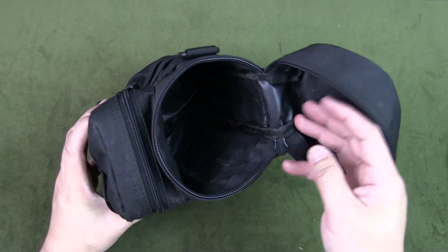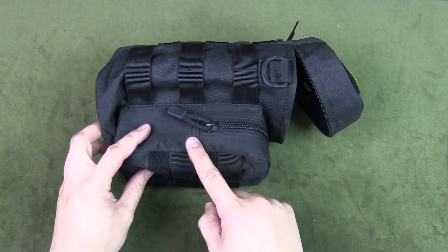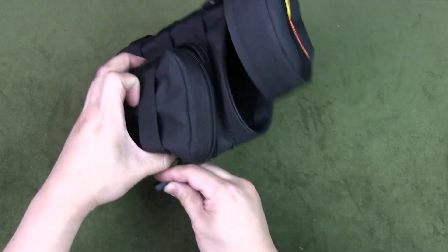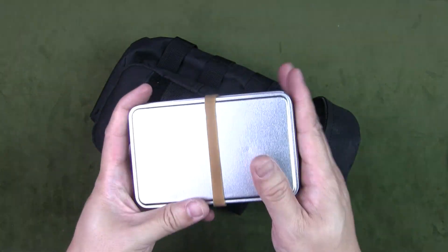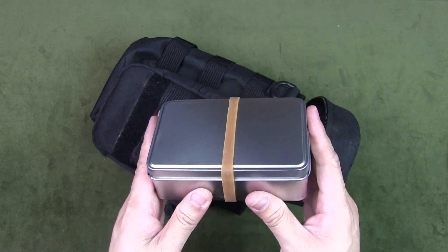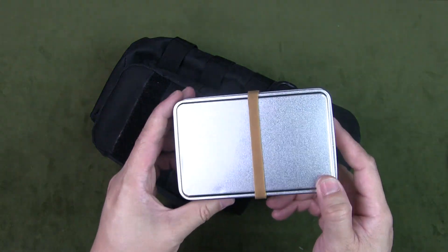Those are all the items in the main compartment. The front pouch is where I keep my fire kit and fire-related items. First up is my fire tin. There's quite a lot inside, so I'm not going to cover it in this video — subscribe to the channel and check out the next video where I'll open it up and show you the 10 things inside my fire tin.